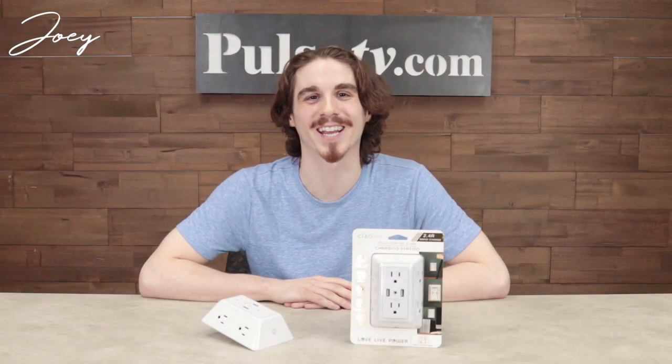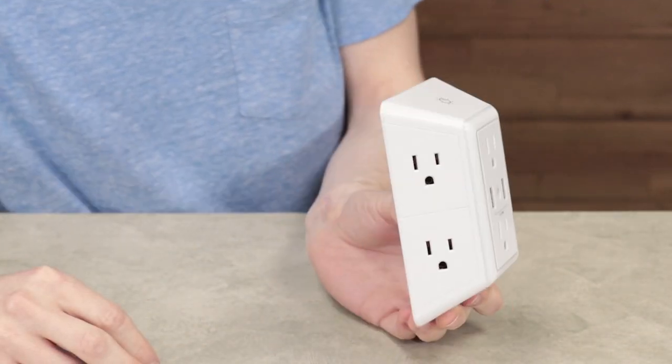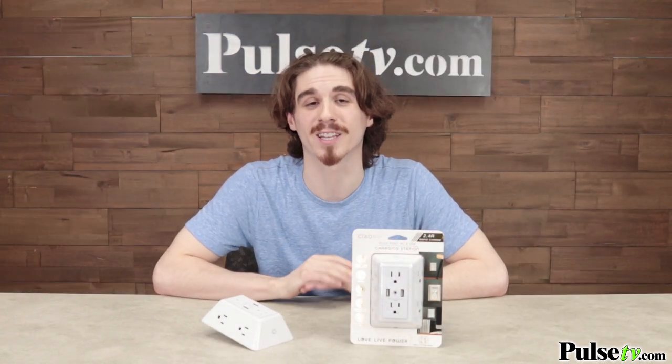Hey it's Joey and I'm really excited to bring you today's deal on the multi-port charging station. This is the easy way to upgrade your home outlets with six AC slots and two USB ports. Most home outlets don't already have USB ports built in and getting them installed can be really expensive.